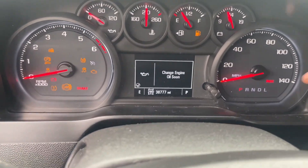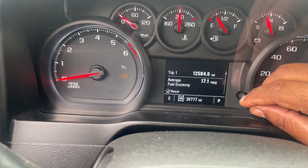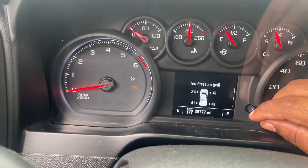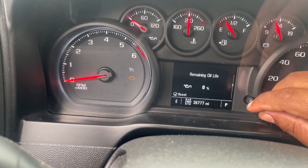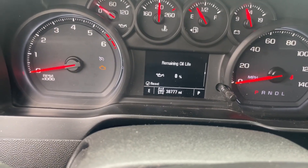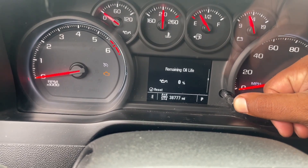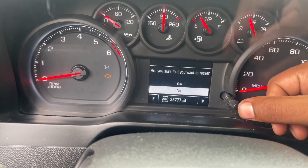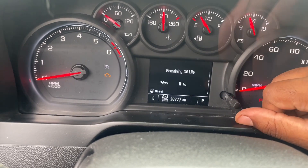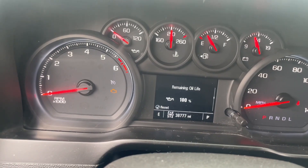Next thing you're going to want to do is scroll until you see the remaining oil life, then press and hold to confirm. It'll ask are you sure you want to reset — go up to yes, click yes, and bam, we're back to 100%. There you go.